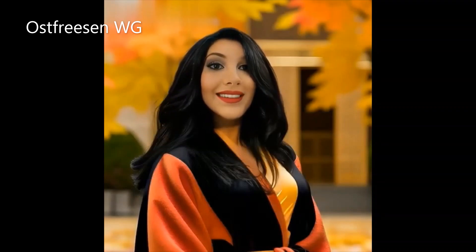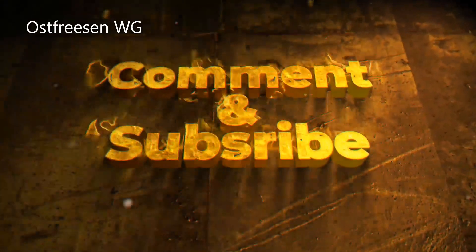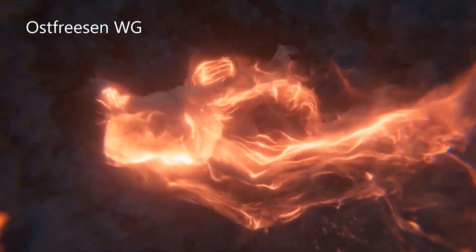Damit beenden wir das Video für heute und wir nähern uns immer mehr dem Ende eurer magischen Ausbildung. Schreibt bitte unten in die Kommentare, wie euch das heutige Video gefallen oder nicht gefallen hat. Nächste Woche Freitag um 10 Uhr beschäftigen wir uns mit der Mondmagie und den weiblichen Aspekten – es wird daher eher ein Frauenvideo. Ich wünsche euch ein schönes Wochenende und liebe Grüße, bis nächste Woche Freitag um 10 Uhr. Seid gespannt und bleibt dabei. Tschüss!